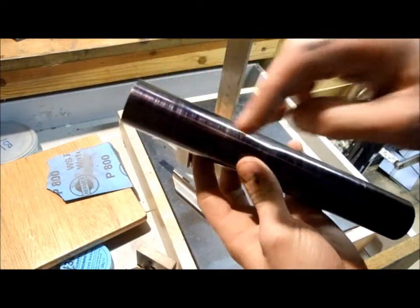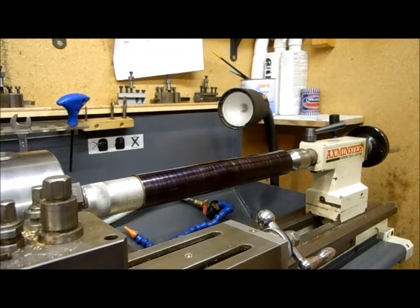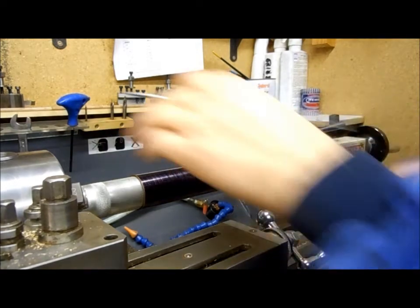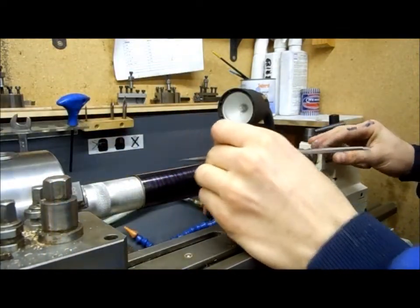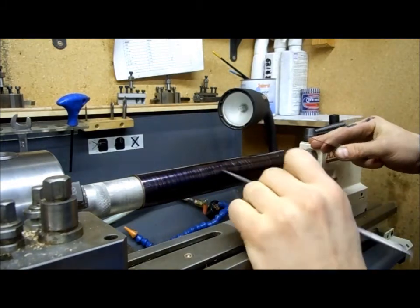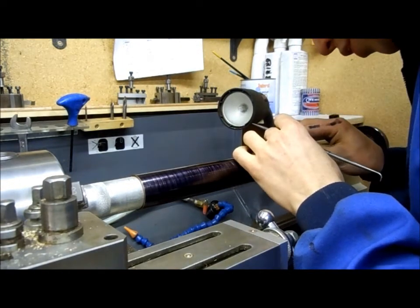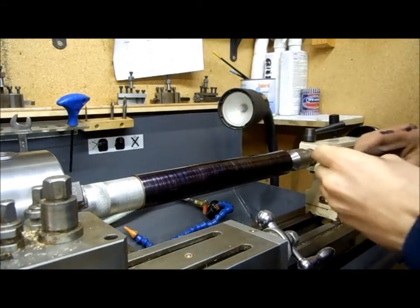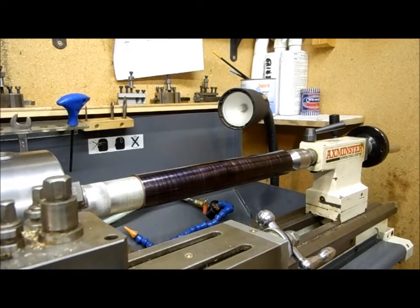So now I can mark off each point and then we can start drilling. Back up on the lathe — I find it easy to mark out stuff on the lathe. I've got it set up, it's nice and sturdy, it's upright. Now I'm going to start marking off the lines. I've actually marked with the scribe so I can know what line is what. So the first one is 20mm in. Now I can use the dividers to set these — it's 14.5mm apart.